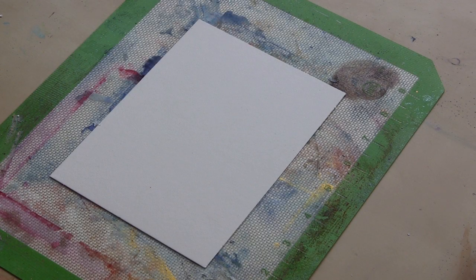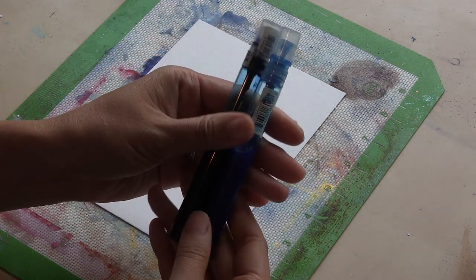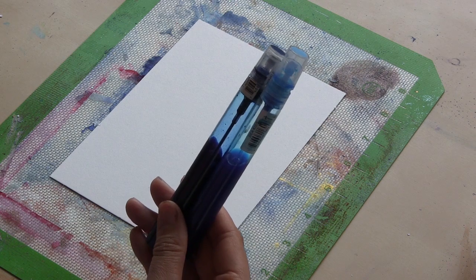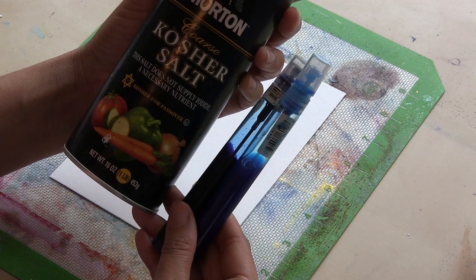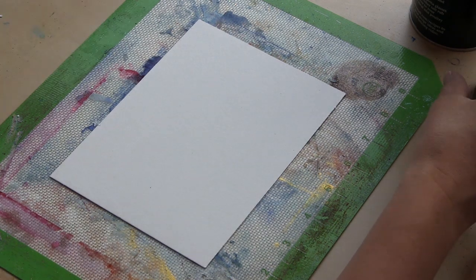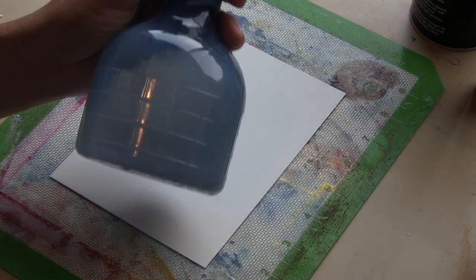Hey everybody! Vivian Kay here for ClearSnap. I have a really easy technique video to share with you today. I'm going to be using Smooch Spritz in Sea Kiss and Navy Twinkle to create a very fast, easy gradient in your choice of colors. These are the colors I'm choosing.